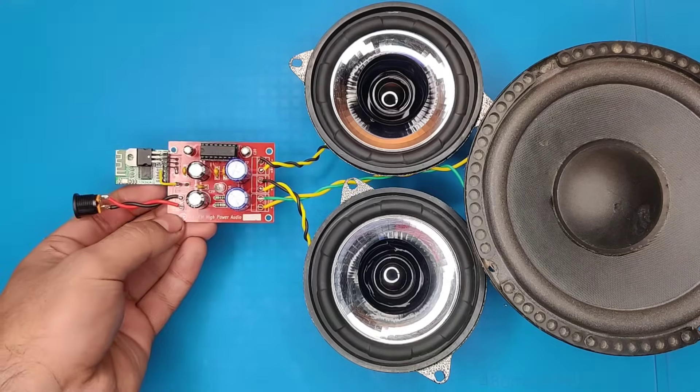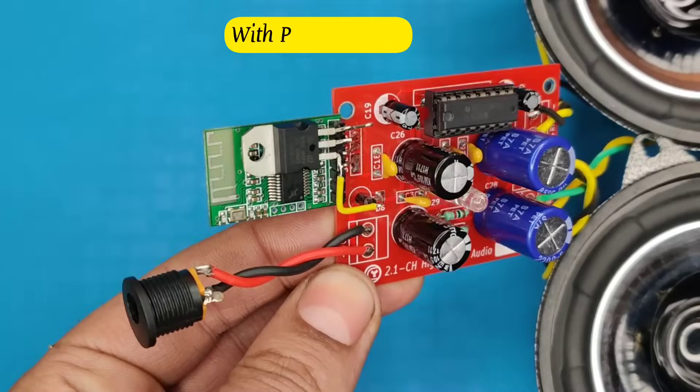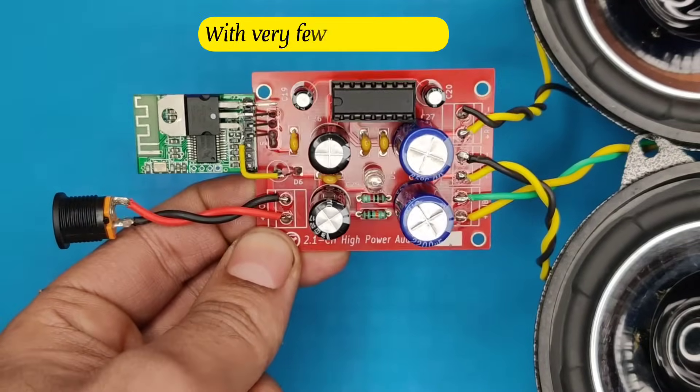Hi friends, today in this video I am going to make a 2.1 channel Bluetooth speaker with powerful bass that needs very few components.